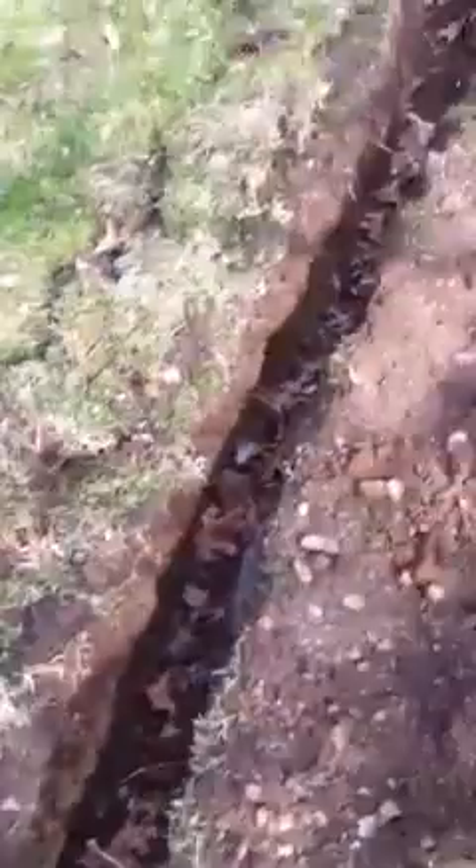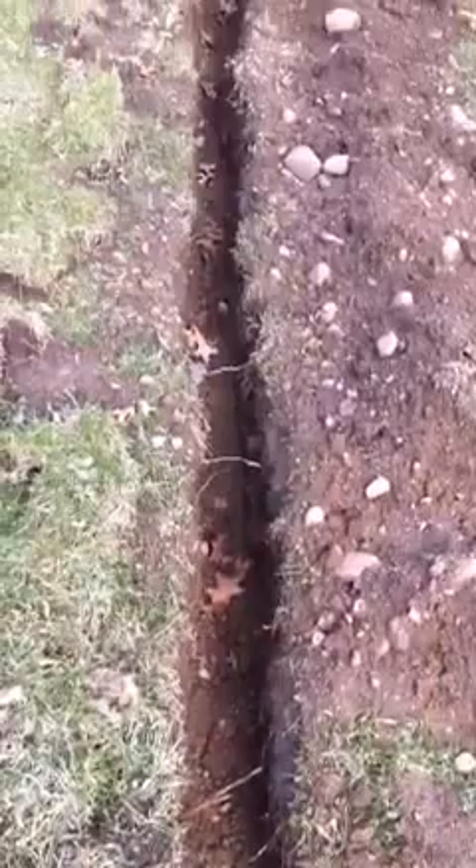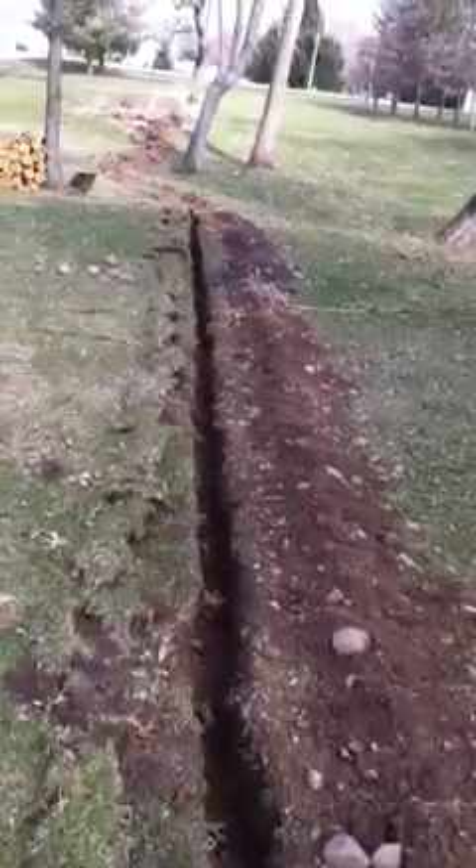I haven't been able to work on it for three days because of the rain, but it's still nice and deep enough. As you can see, it goes all the way out to the flower garden. It was a little difficult right through here because of the rocks, but it was a challenge and I got it finished — pushed on through.